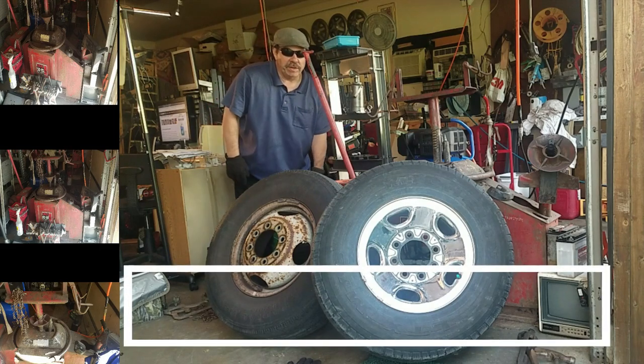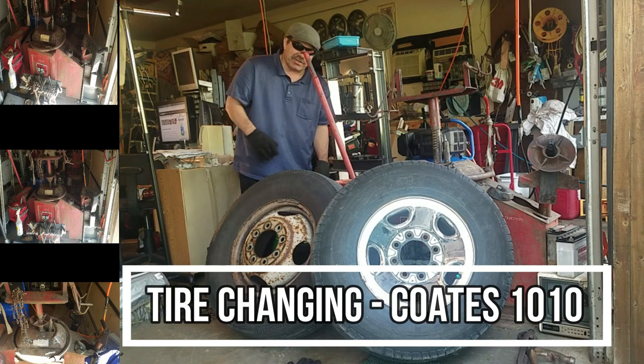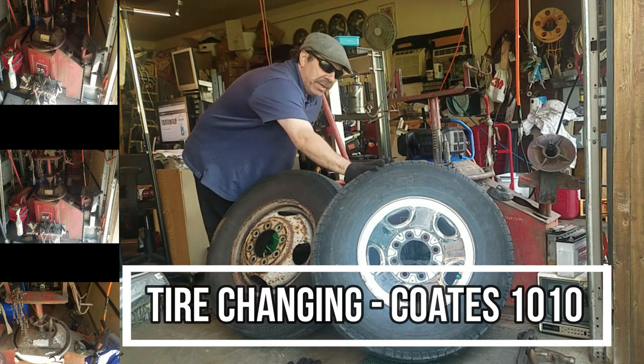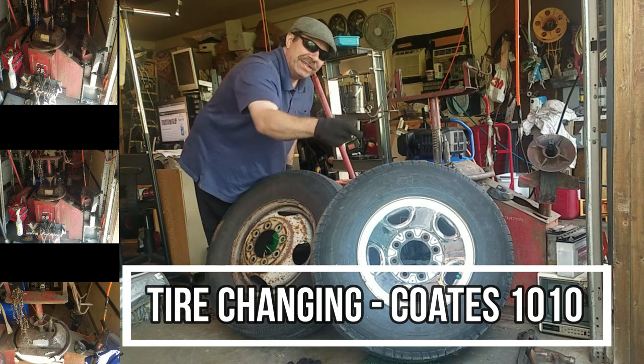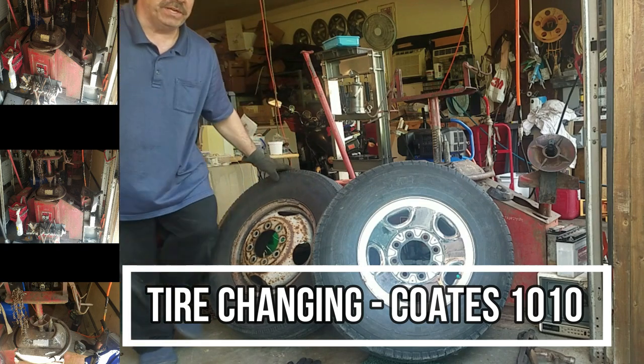Alright guys, I'm going to call this a viewer request. Cab 7 always wanted to see my tire machine in action. I've got some dually tires I'm changing. I picked up — check this out — four tires on Chevy rims on Craigslist for $60. Alright, let's get to it.